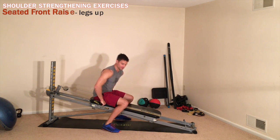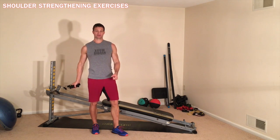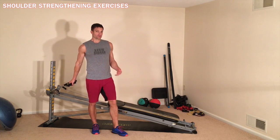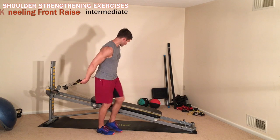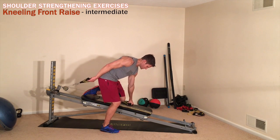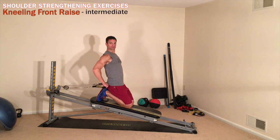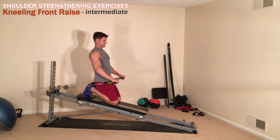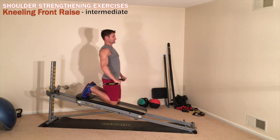Now after the seated position, I'm going to go into a couple more advanced positions using the Total Gym that are really going to intensify the shoulder workout. If you're comfortable with the seated position and the earlier drills, stick with those. If you're able to go a little bit further, I'm going to show you a kneeling position shoulder raise. I'm going to anchor myself on the Total Gym by placing one hand on the glide board, one leg down, and go into a kneeling position. By leaning back against my feet I'm pretty stable, so the front raise is not too bad. If I want to intensify this, I go to a more straight-up kneeling position and it's much more intense.